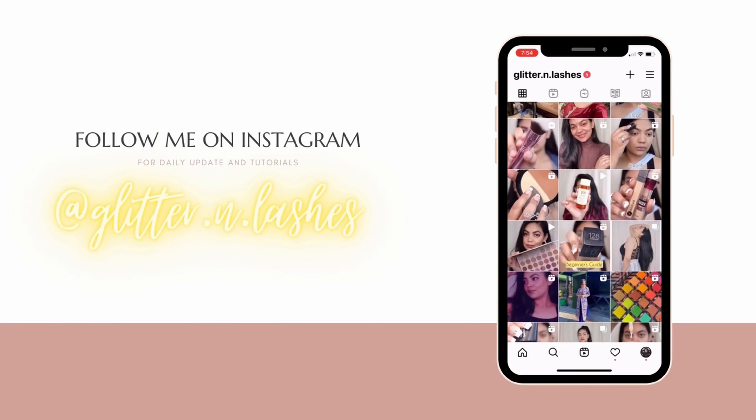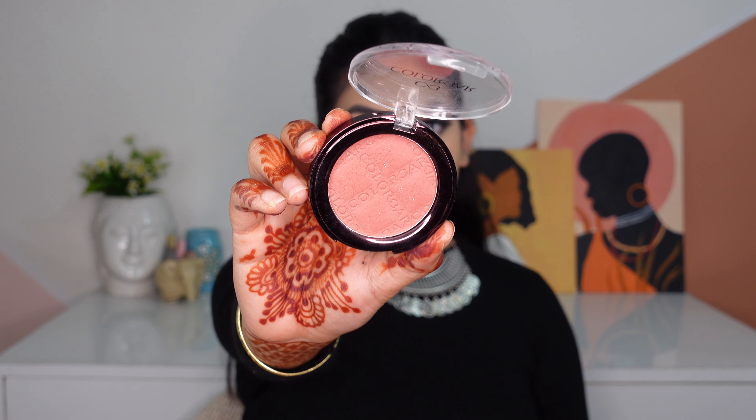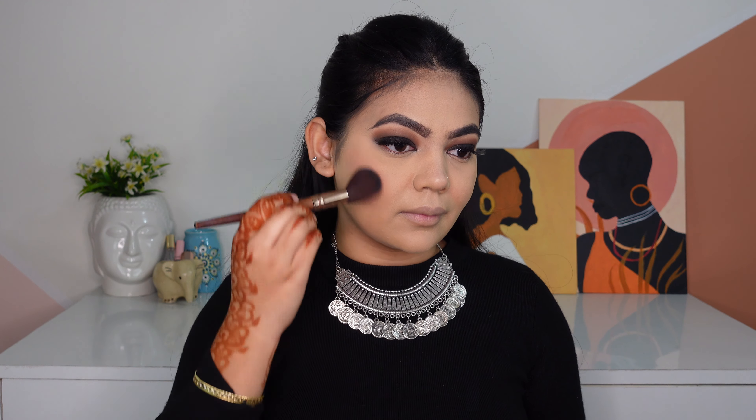For concealer, I'm going to go with the ELF Hydrating Concealer, applying it only on the areas that I need. This is a highlighting shade for me, so I'm going to apply it as my highlighting concealer — on the inner corner of my eyes, on the chin, on the middle of my forehead, under my cheekbones, and on the bridge of my nose. To blend my concealer, I'm going to use the PAK 272 Concealer Brush. To set my base, I'm using the K-Beauty Banana Powder, applying it only on the areas where I used concealer to prevent it from creasing.